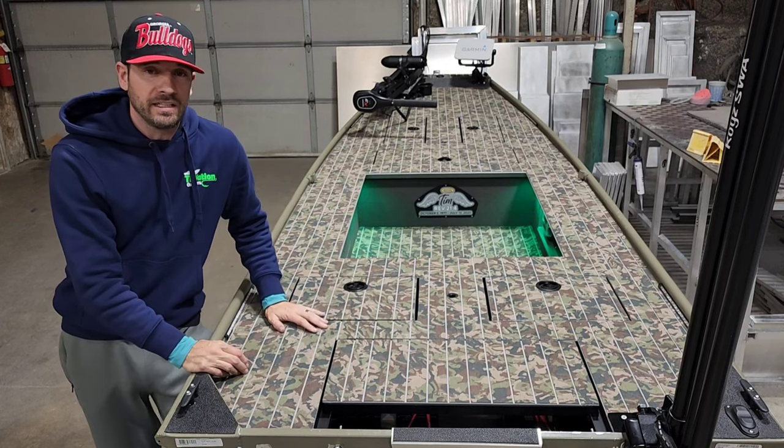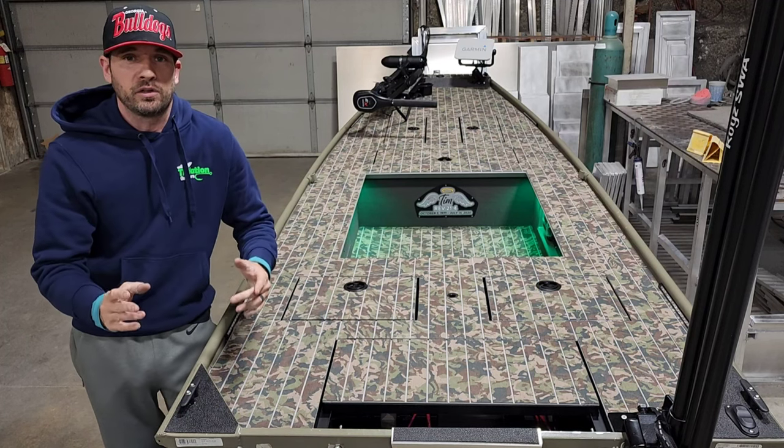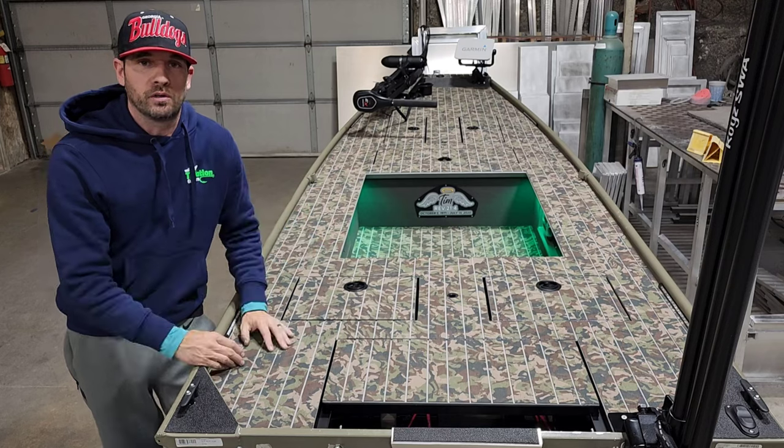...towards creating this project with me and allowing me to invade his space to build this boat out. Without further ado, let's get to it and do a walkthrough of this project.